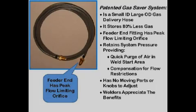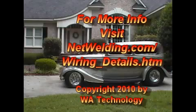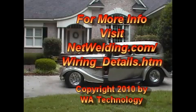The gas saver system has no moving parts to set or wear, and thousands are in use in industry. For more wiring information and the special circuits used for the street rod, visit netwelding.com/wiring_details.htm. Thank you!